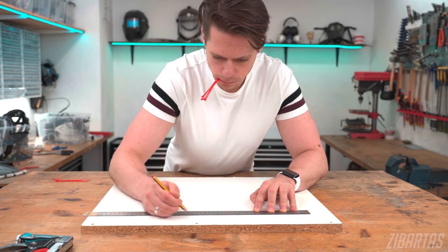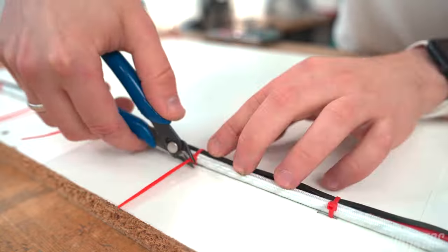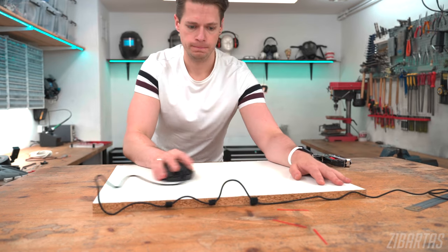If you ever need to fasten some wires to a wooden surface or MDF, what you can do is staple some velcro or zip ties to the surface and make a perfect wire run in under 20 seconds — say, under a desk or something.